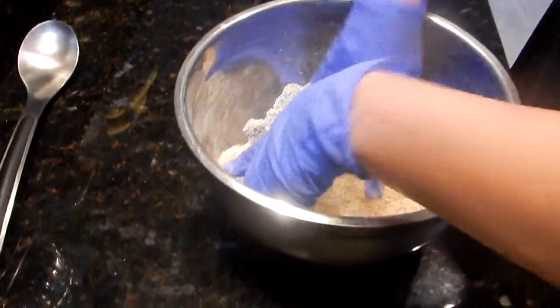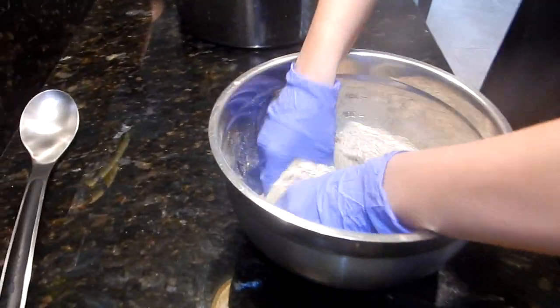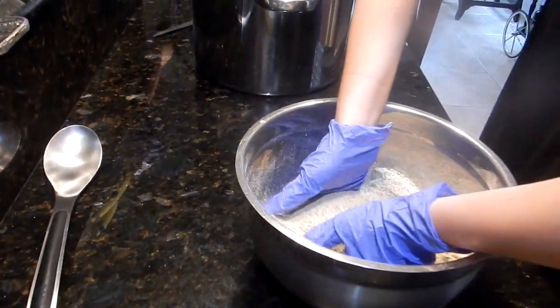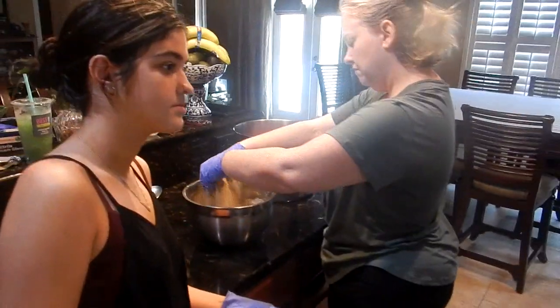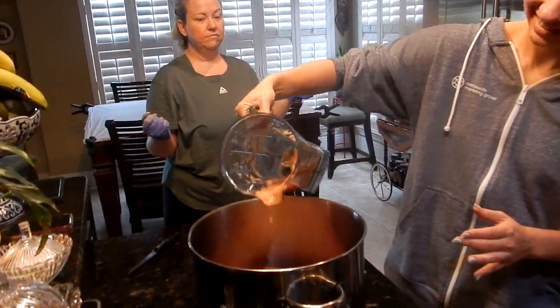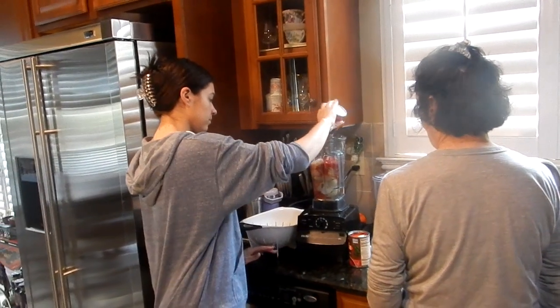Loveofthepack has mixed all the ingredients. Bergen is over here mixing everything up, getting it nice and mixed. Lisa was taking care of Miss Carol to make sure she didn't mess anything up. Now we've got relief pitcher Carri in there doing her thing. We're dumping the whole onion juice in — that's the second batch, nine or ten onions.